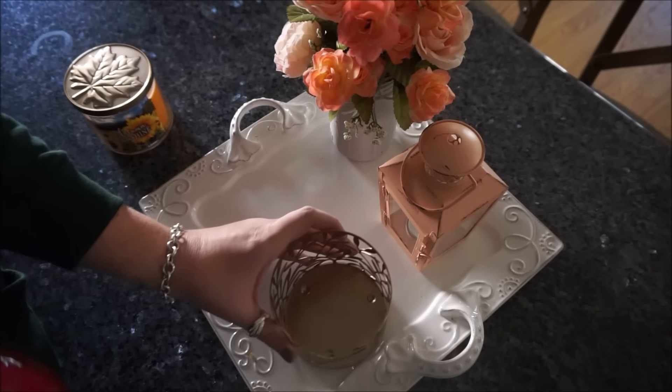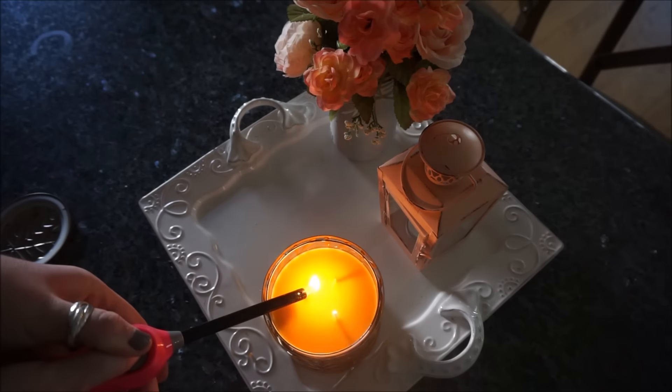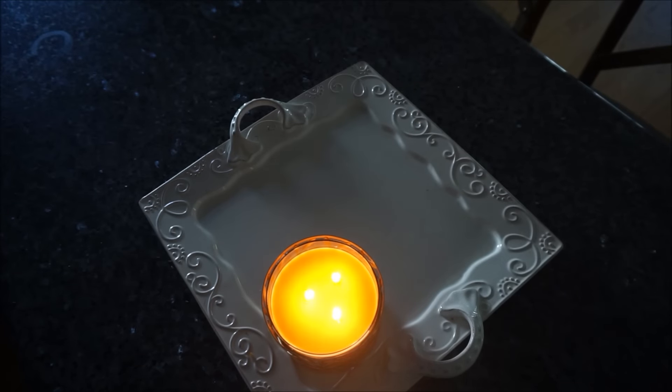The first thing I am going to do is light another autumn candle, and today I will be burning Autumn Sunshine from Bath and Body Works. This smells amazing.